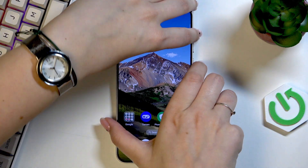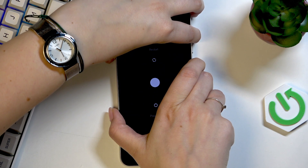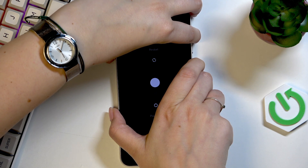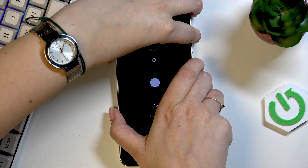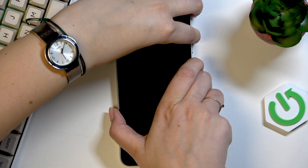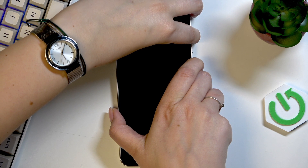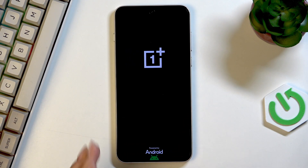So let me try to do it. Let me press both of those buttons and keep pressing them. Just wait. All right, we've got a black screen, which is a really good sign. Keep pressing. I felt the vibration — now we've got the developer logo, which means we just successfully forcefully restarted our device.